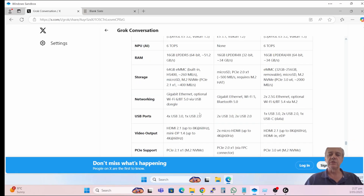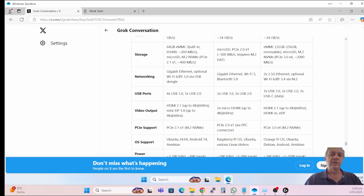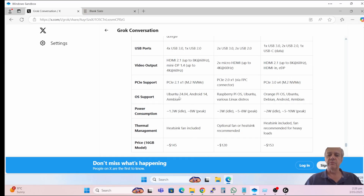They all have a good spread of USB ports and HDMI ports. They all support PCIe and Ubuntu. I'm not really too concerned about power consumption, and all of them have their own heat management.